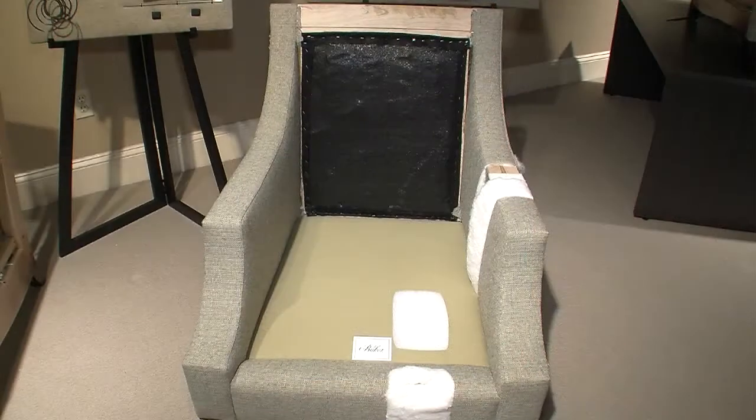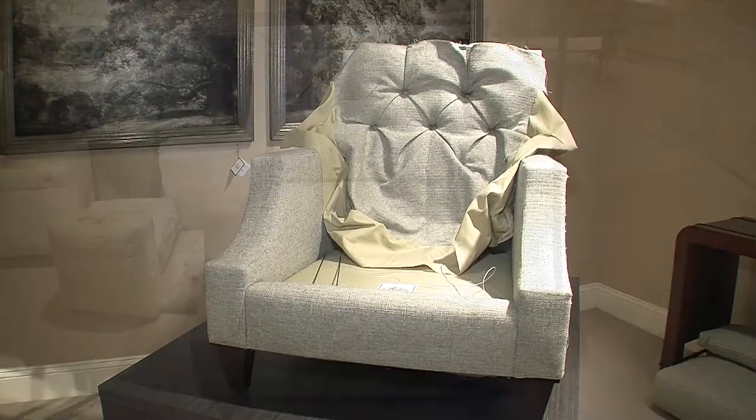How long would a piece like this take you to complete? An upholsterer probably an hour and a half just to do the inside upholstery parts. From start to end, it's probably eight and a half hours in total time on the chair.